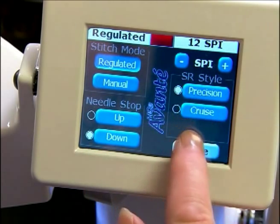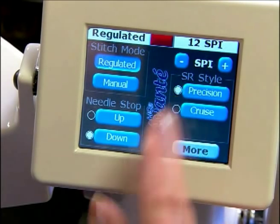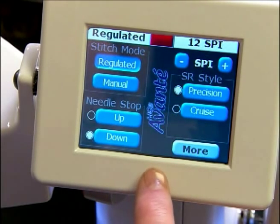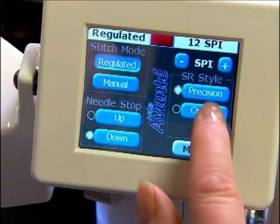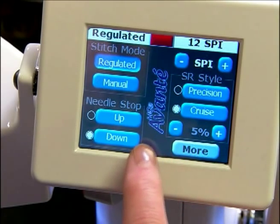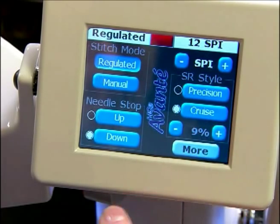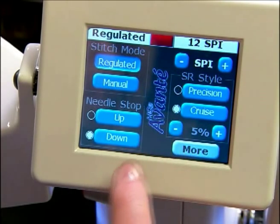Then we go over to our right screen and we have our precision stitch and our cruise stitch. In precision stitch the needle does not move until you move the machine. In cruise stitch we have a percentage of the cruise speed and we can decrease or increase that. My favorite speed is around five percent when I use the cruise.